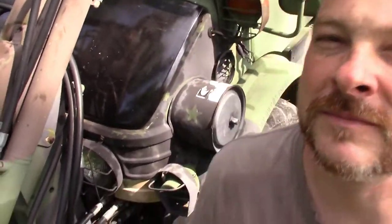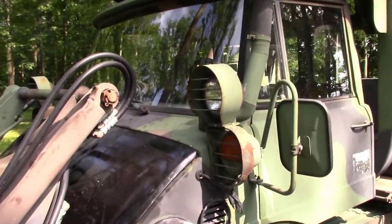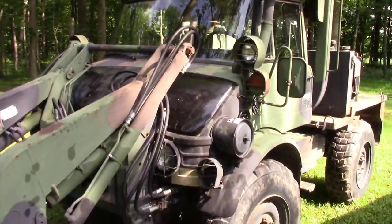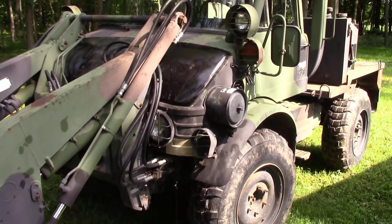Welcome to Carswell's Customs. Today I'd like to show you some repairs and mods on our new Unimog. This is the FLU 419, the military version, and it's put together by Freightliner and Mercedes.